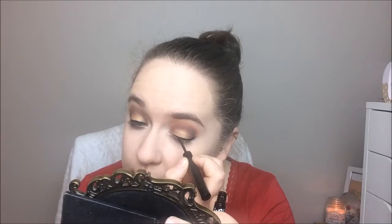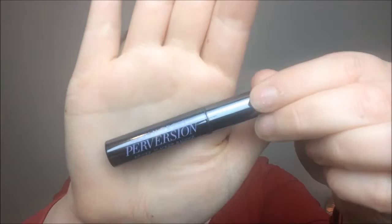Next I'm lining my eyes with the NYX Vinyl liquid liner in black. I'm so bad at lining my eyes on camera — I always put this little mirror in front of my face and then remember there's a camera. Onto my lashes, I'm using my Urban Decay Perversion mascara, which is my favorite at the moment. I coat the lower lashes first and then the upper lashes.